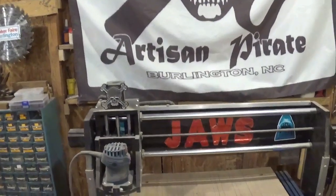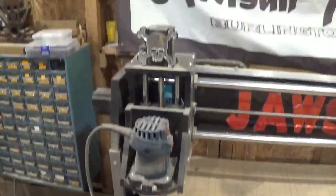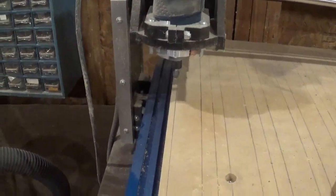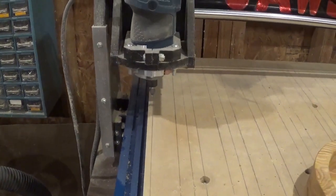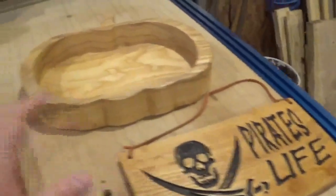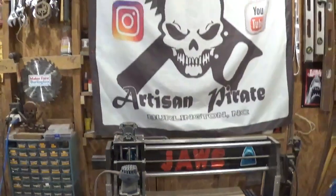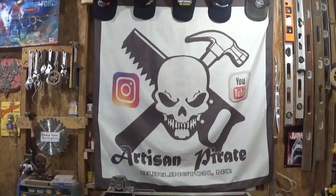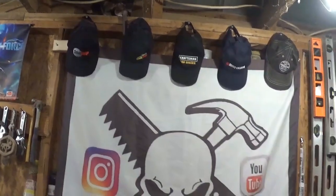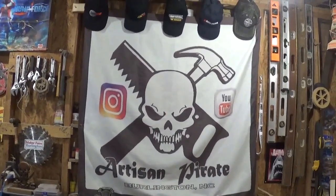Of course, personalizing everything to me, I had to name it the 'Jaws Machine' and I've got the Jaws head there, plus a pirate skull and crossbones. My dad got me some carbide tools today for the CNC machine — high-quality bits including the V-carve bit I use to make signs. They're a great company and I highly recommend them for all your CNC needs. Stepping back is my Artisan Pirate banner and several hats from companies that send me things — if you guys send me something it's going to be displayed and I'm going to give you a shout-out.